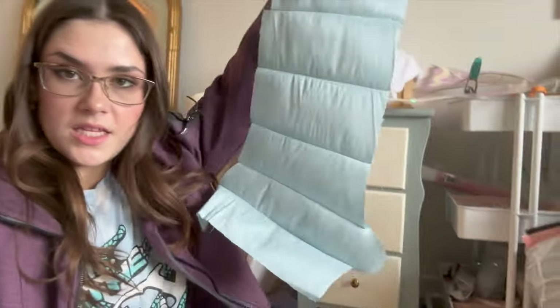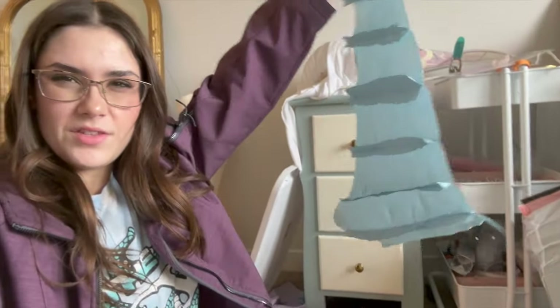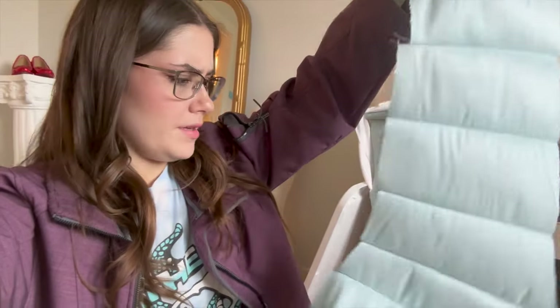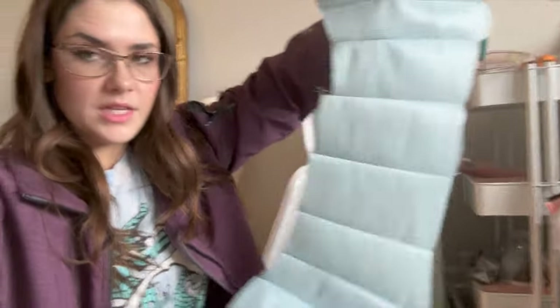Here is the corset piece kind of sewn together — it's about 24 inches, it might be a little big on me actually, but I'm going to use this as the guide for the Cricut cutting. I think I'm going to try to make my design span about 24 inches, maybe a little less, because this is going to shrink a bit. Let's go get started on the Cricut part of this project.